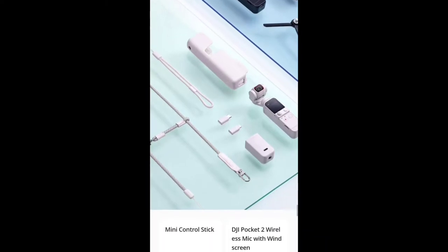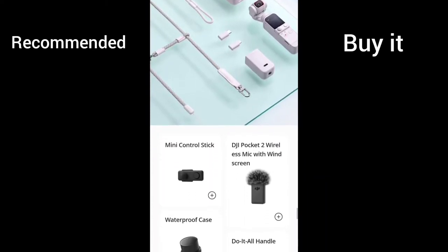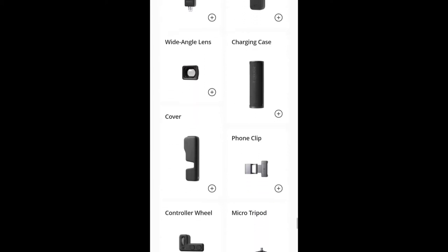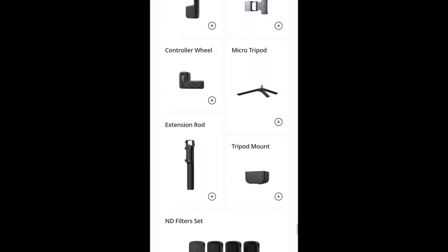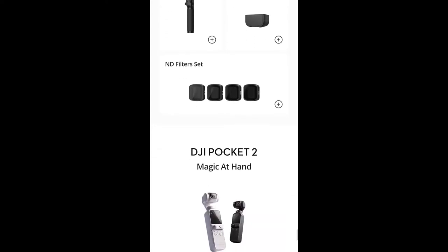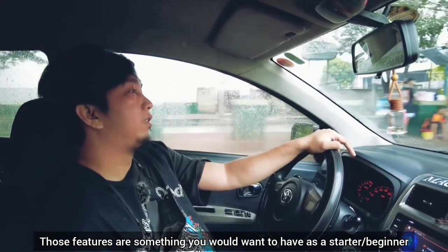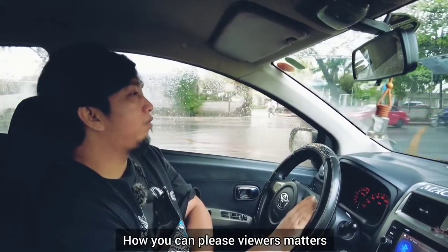To maximize its potential, it is recommended to buy it as a creator's combo so it can come with lots of accessories to help creators produce high-quality content. Everything is pretty much add-ons and can be sold separately. These kinds of features are something you want to have as a starter.